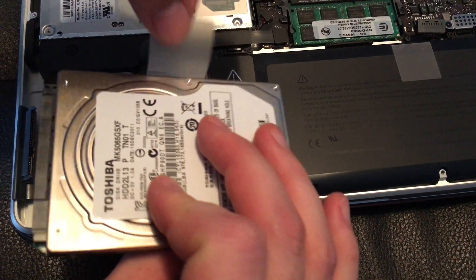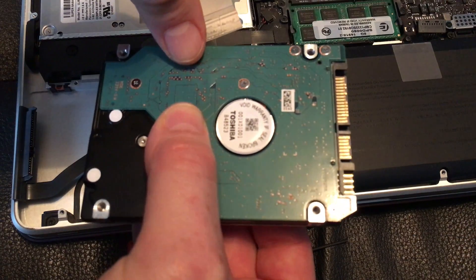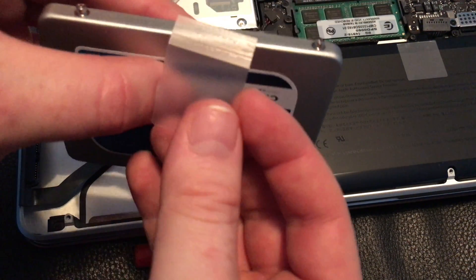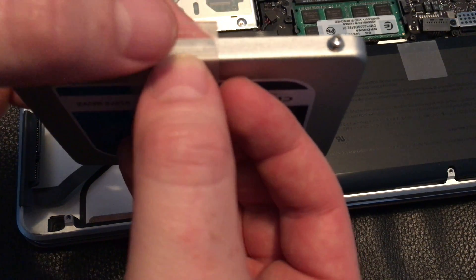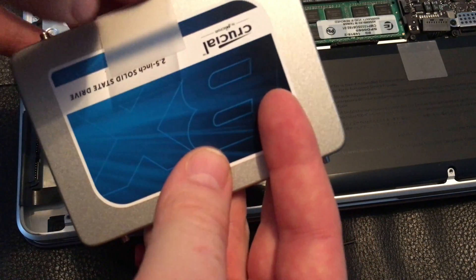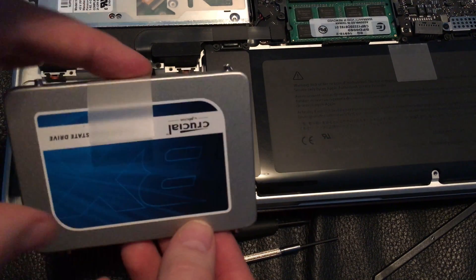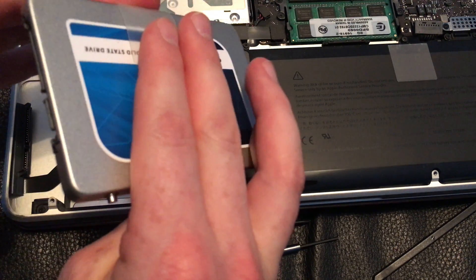The next one you put in — that's how you put it in — so let's just take this out slowly. Don't rip it. There we go. We're going to install this on the new one. When placing it, put it right here in the middle-ish area. It should technically stick a little bit. If it doesn't, don't worry too much about it.